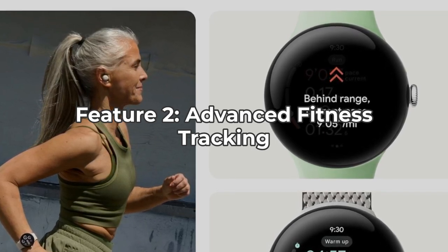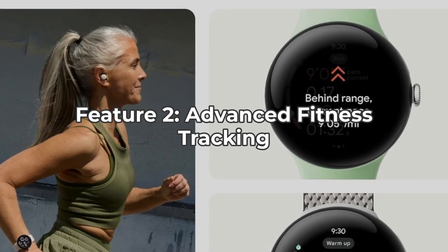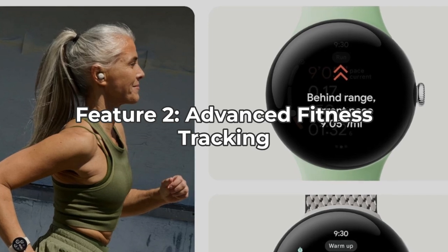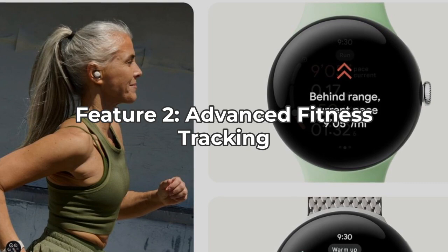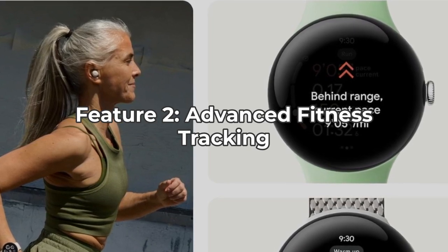Whether you're training for a marathon or just trying to stay active, the watch provides personalized insights based on your goals, past activities, and readiness score, helping you optimize your workouts and recovery times.